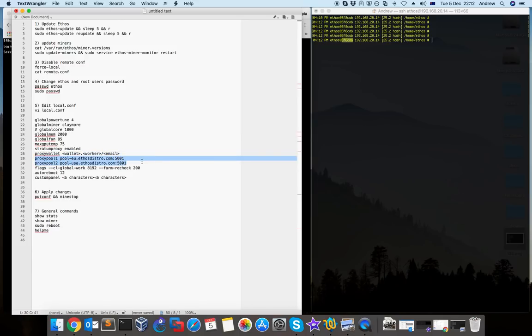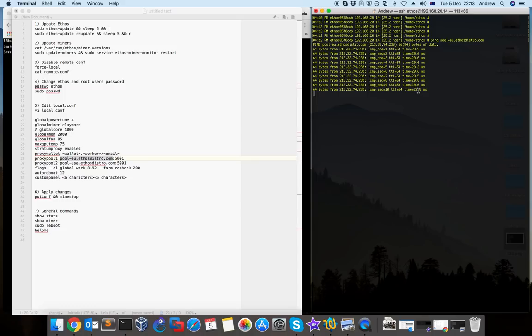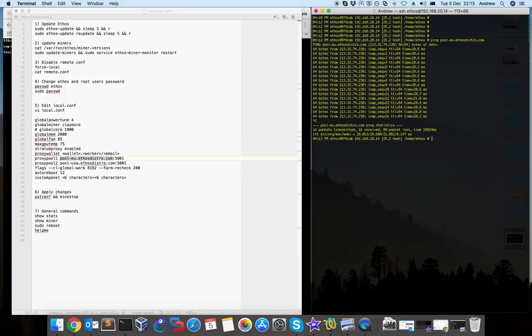Next is which pools you want to use. These are the default pools that ethos provides, and they're connected with Nanopool. Depending on where you are, you can use EU or USA. One way to find out which is better is to do a ping. If I ping the EU pool you can see it's about 20ms, which is a good speed — it's not far at all.